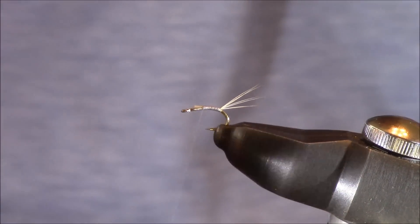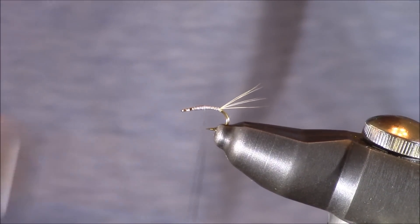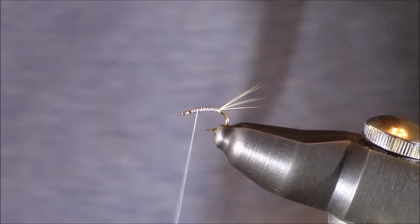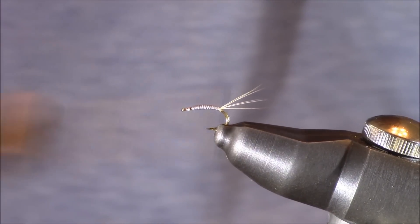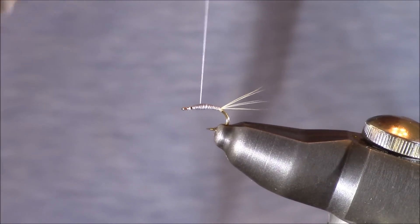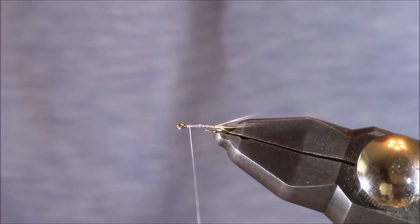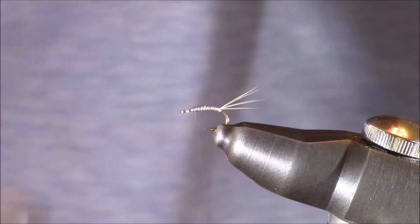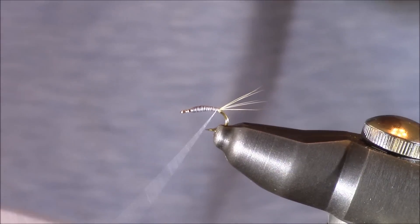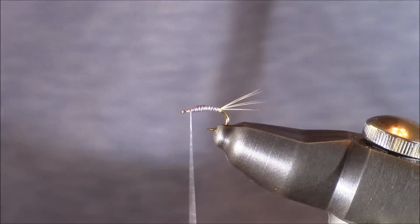Next we're going to establish our body, so I'll be wrapping back with touching wraps. As I near the end, I'll pick up the tailing fibers with my right hand and place a wrap below them to help splay them away. Then I wrap forward, leaving that front portion open, wrap back about 75% of the way, then forward again — beginning to taper the body. Going back about 50% and then forward again, we've created a fine tapered body. Some tiers will go back the full length once more to smooth the taper, but make sure your wraps are touching the entire way.